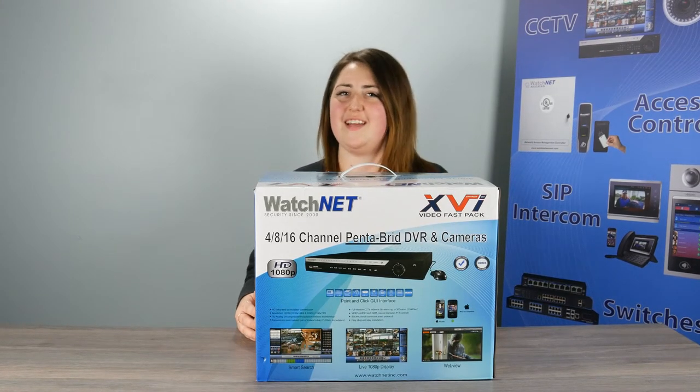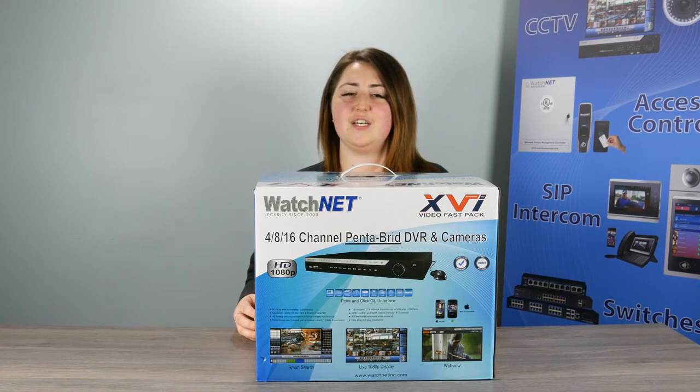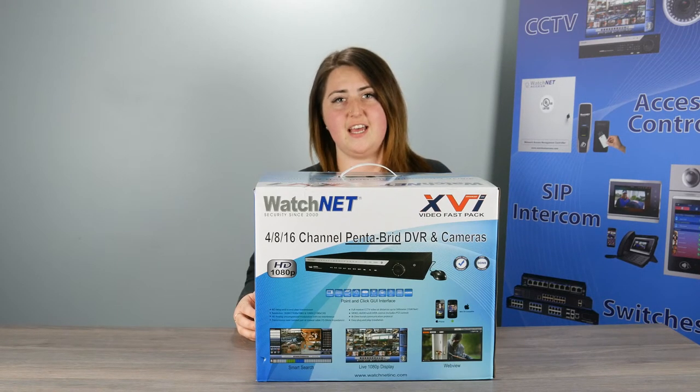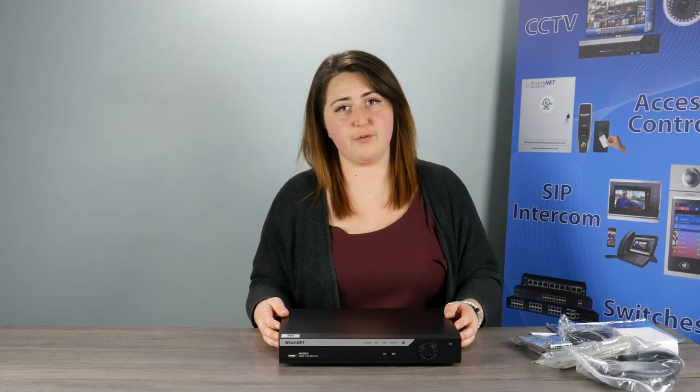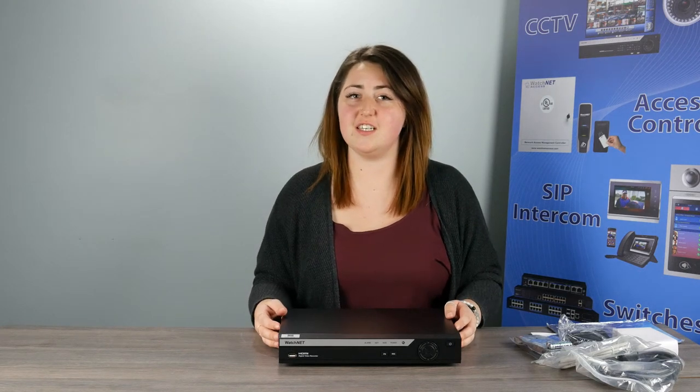Hi everyone, welcome to the WatchNet TechBench. Today we'll be taking a look at the EVI Pentabrid kits. Now let's take a look inside. First, we have the Pentabrid recorder. There are four options for the kits: 4-channel, 8-channel, and 16-channel.